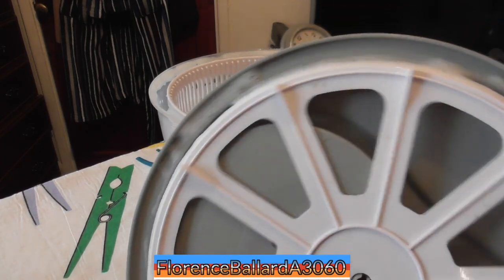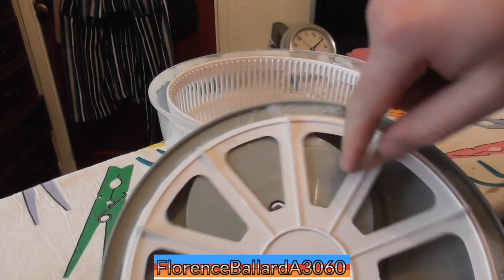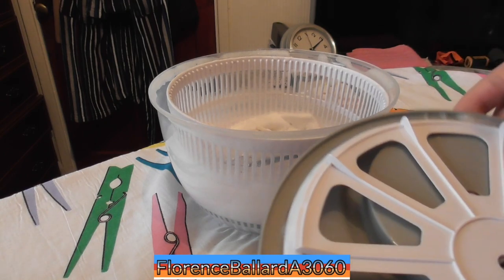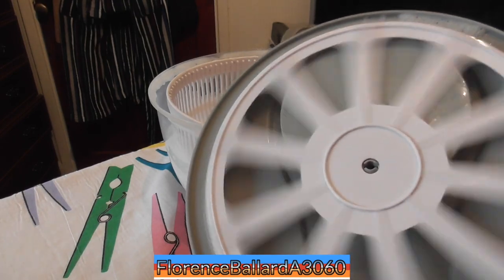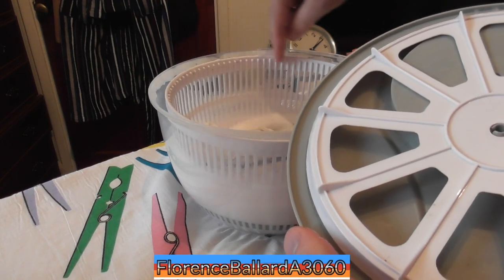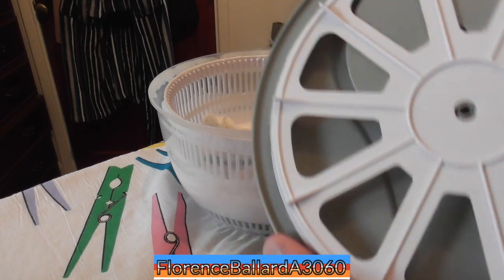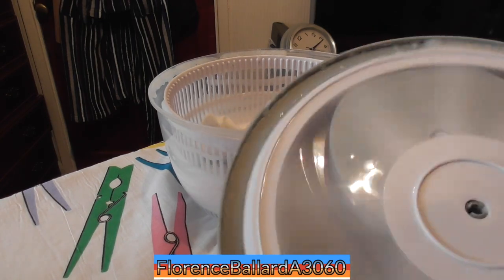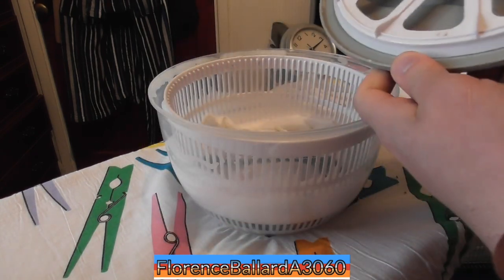I'm going to use the salad spinner's spin function. When you turn the handle, there's a little mechanism like a cog in here. There's a little cog, and when you spin it, that's what it does — it's like the pulley on a washing machine. These little bits go into the grooves between the basket, and that's what spins it as it goes around. So essentially if I spin it fast, let's see if there's some water coming off that. That's essentially what it does.